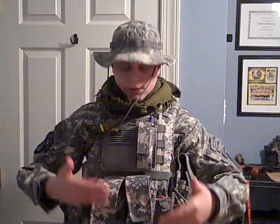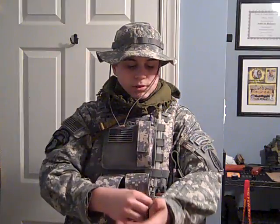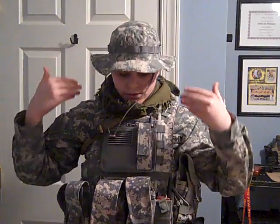Hey guys, it's M4 Airsoft A1 and this is my ACU slash UCP loadout. ACU is the Army Combat Uniform, and UCP is the type of camouflage everyone calls ACU, but it's really called UCP — Universal Camouflage Pattern. I have the standard issue pants, jacket, and boonie. I'll go down my whole body and move my tripod so you can see.